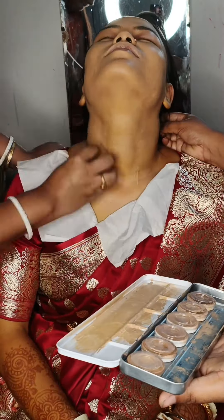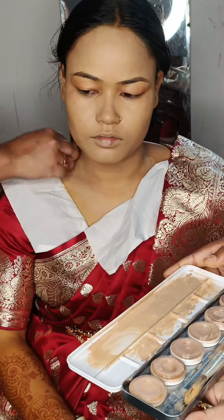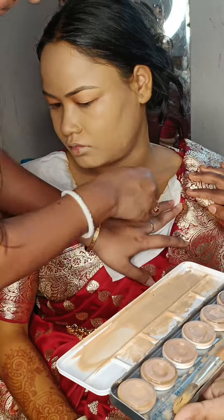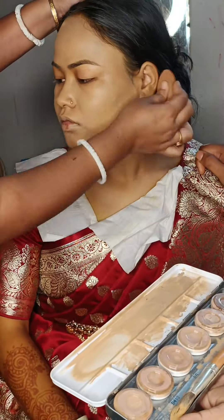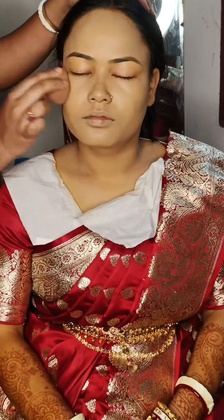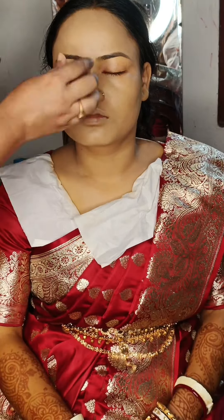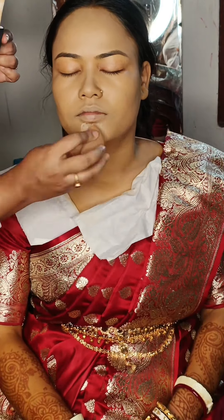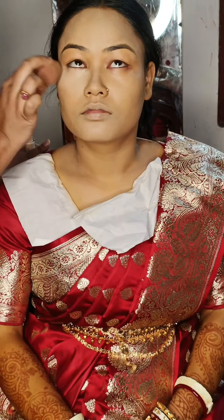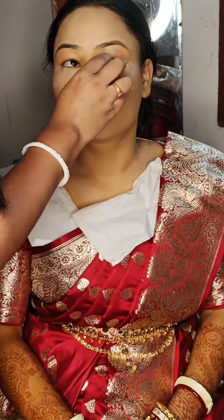I will blend it a lot because I will blend it with my own foundation. I am using a waterproof concealer and I use a dry concealer when I apply, and I will blend.